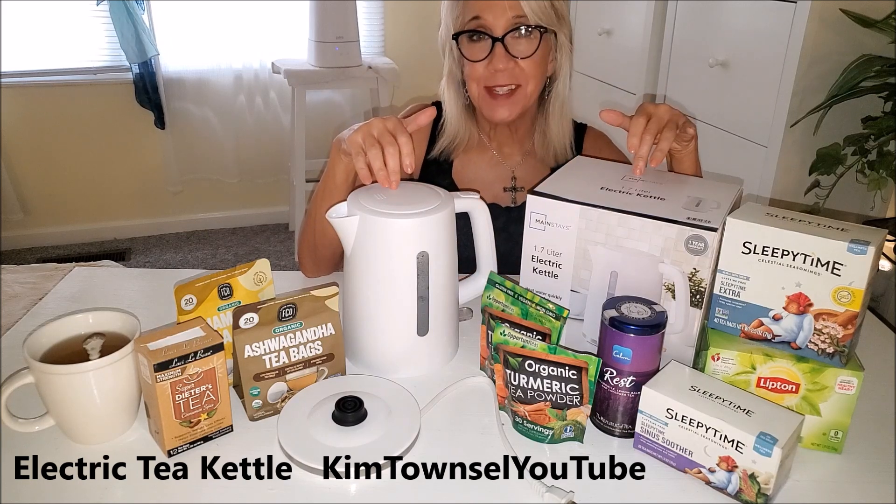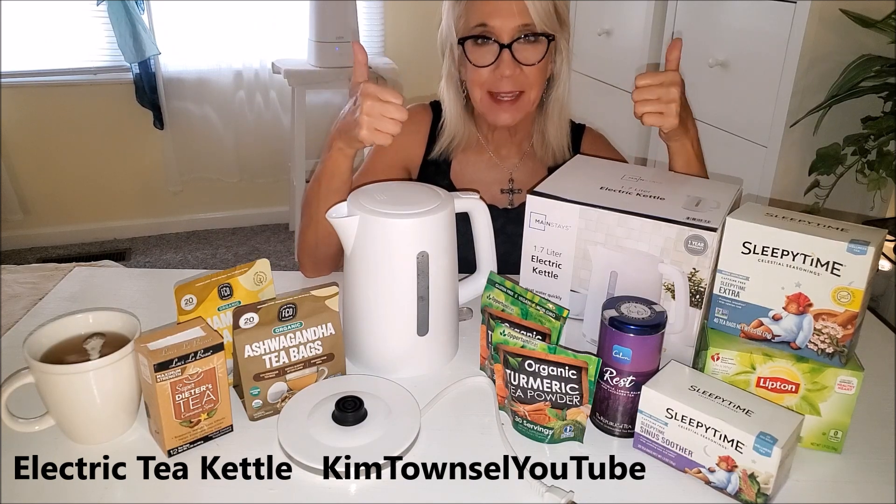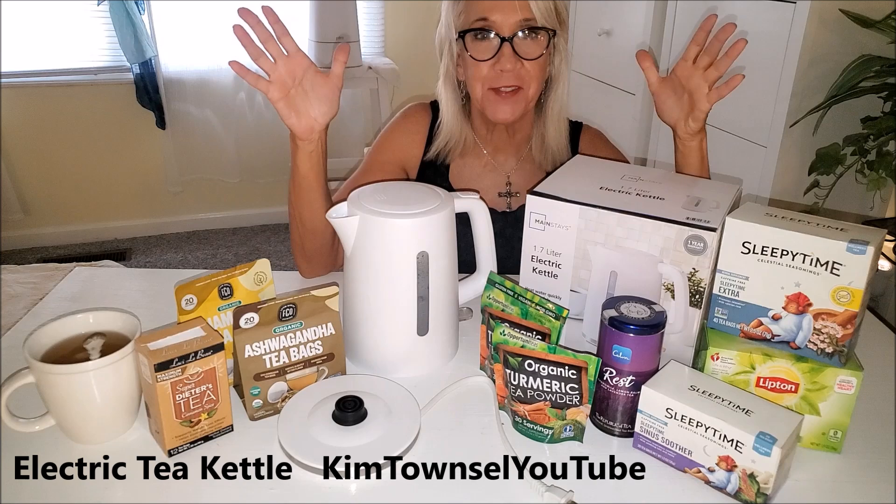This one costs under $15. If you're checking the text below I'll provide a link so you can purchase one like this — it helps me out a little bit if you use that link. Super convenient, super affordable. I'm just very pleased with this purchase.